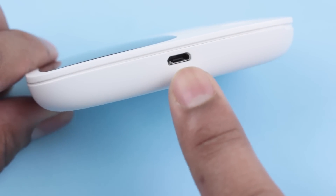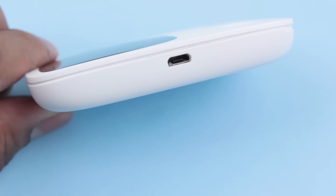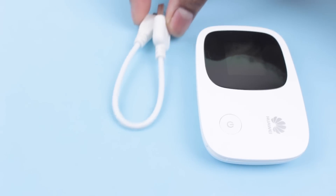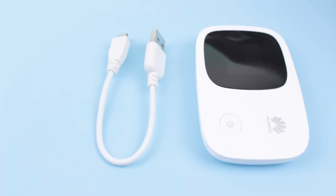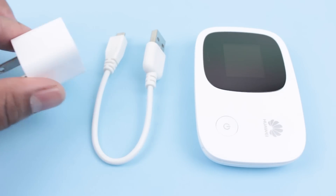The bottom edge of the device has a micro USB port to charge the device. You can either charge it through a computer or AC wall adapter. Huawei provides a micro USB cable but does not provide a wall adapter — you can use any standard AC to USB wall adapter.